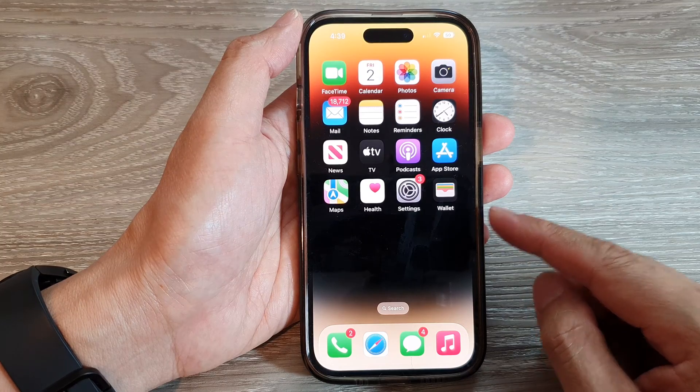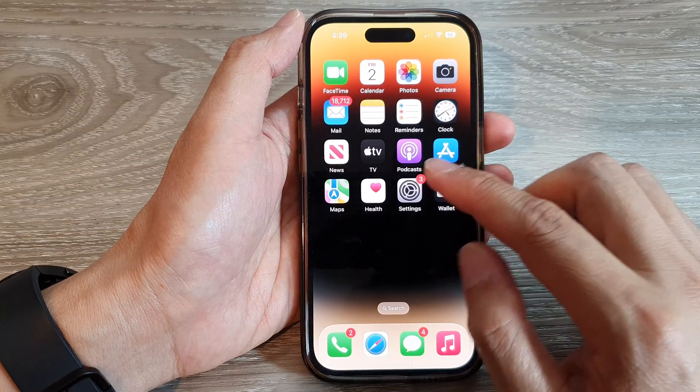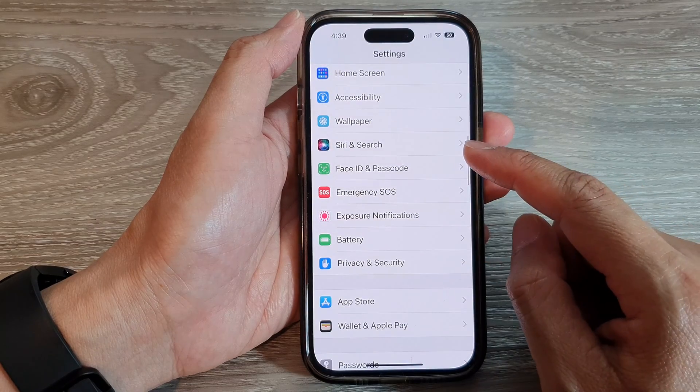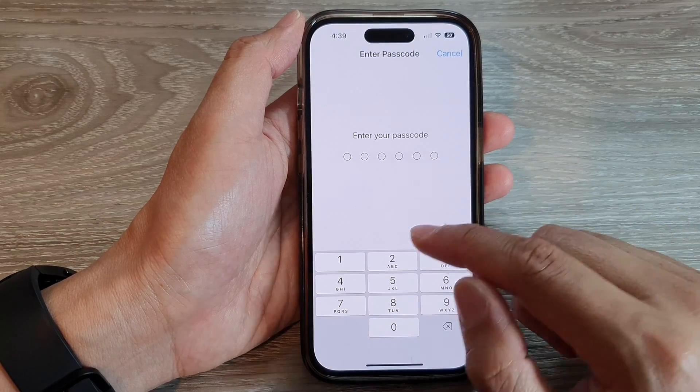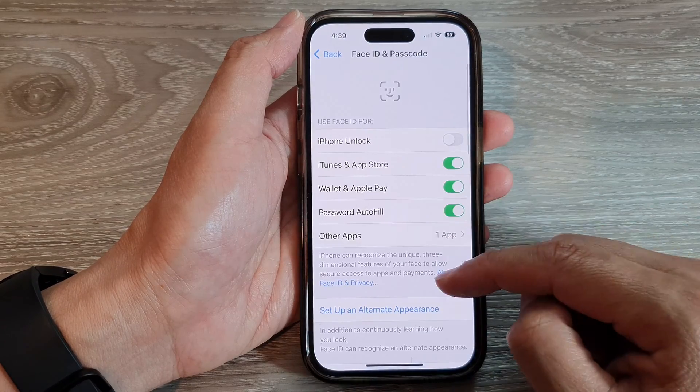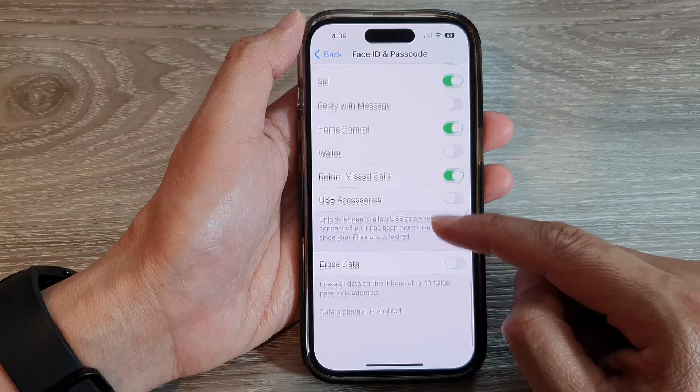On the home screen, tap on Settings. In Settings, scroll down and tap on Face ID and Passcode. Next, put in the iPhone passcode, then swipe up to go down in here.